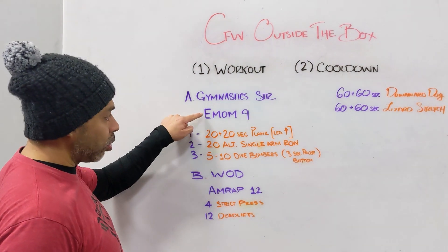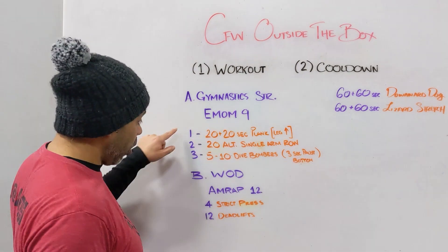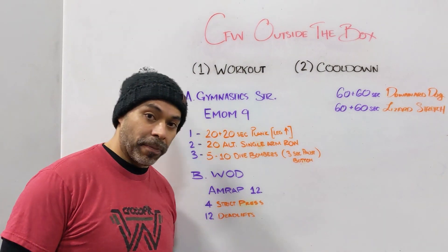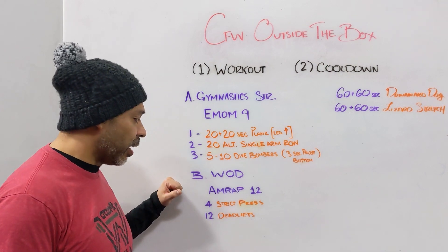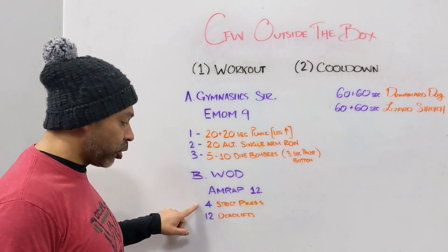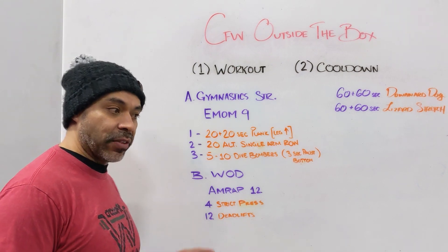Once you've completed three rounds — nine minutes, three movements, three rounds — then you're ready to start the workout. The workout today is an AMRAP 12: 12 minutes of two movements, four strict presses and 12 deadlifts.